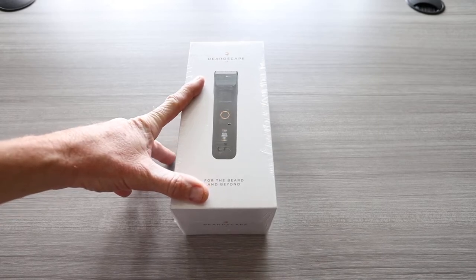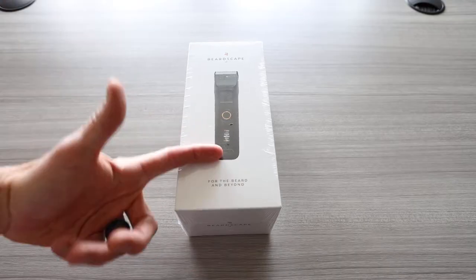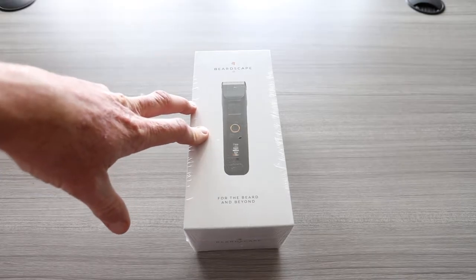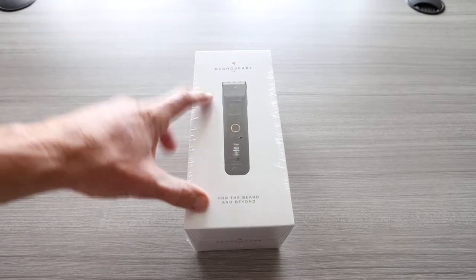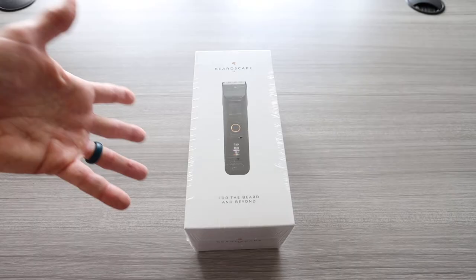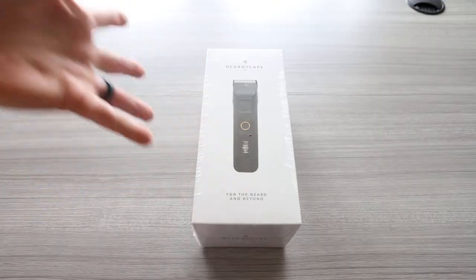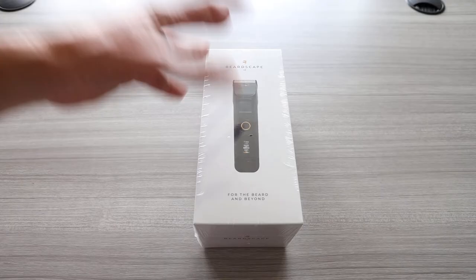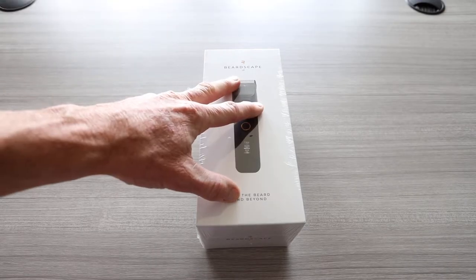Ladies and gentlemen, a wonderful day. Number one, I need a haircut — I need to trim my whole body, and this is going to do the job, which I'm stoked on. This right here is the Beardscape V2. If you haven't watched my video already, I reviewed the V1 and had their whole entire box. This one is just the trimmer with a couple guards; they do offer a bigger pack with more accessories. Everything you're going to see and all their other products are going to be linked — top link in the description box below.